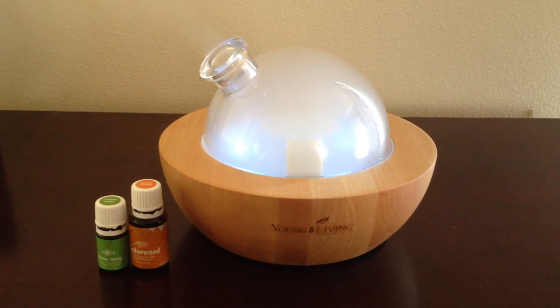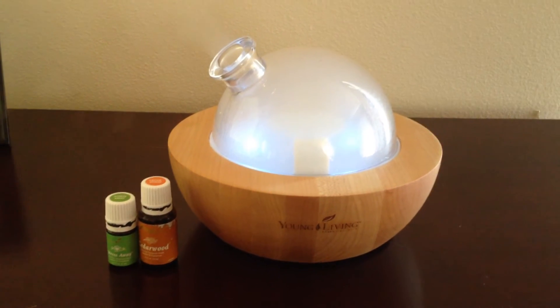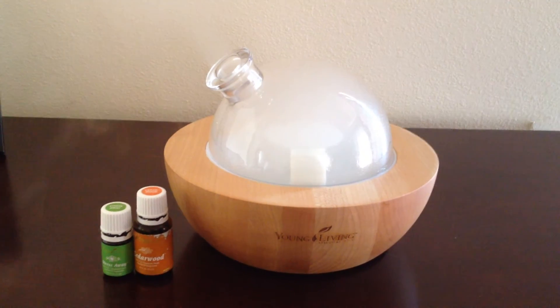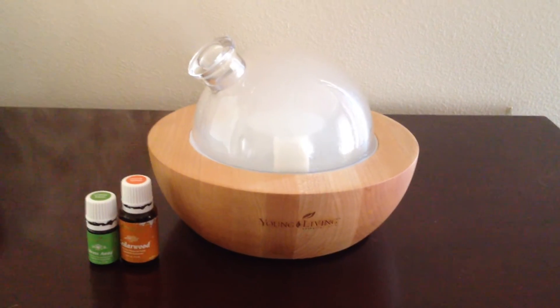You can also turn the melody off and you can turn the LED off if you want to sleep in quiet and in the dark. So it's great for that as well.